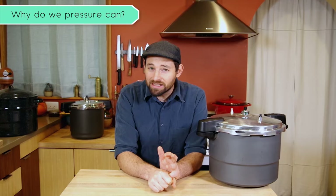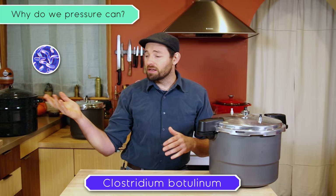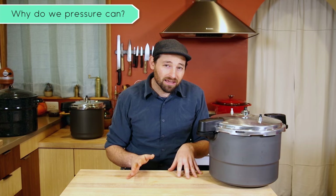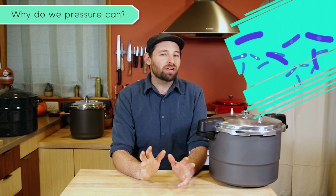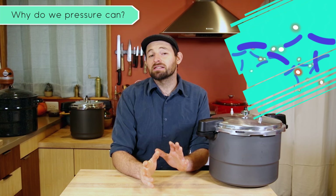So why do we pressure can? There's a little creature out there — a bacteria called Clostridium botulinum. Normally this bacteria is all over the place: it's outside, it's on your food, it's probably on you at any given time, but it doesn't do anything that harms you. However, if you take that bacteria and put it in an anaerobic environment — somewhere without oxygen, which is what we do when we can things and vacuum seal them — it actually changes form and creates a spore and a toxin. That toxin is what causes something called botulism.